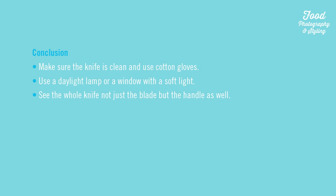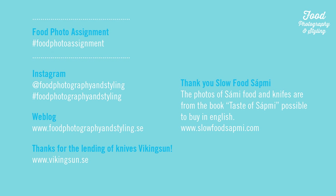Conclusion: make sure the knife is clean and use cotton gloves. Use the daylight lamp or a window with soft light. See the whole knife — not just the blade but the handle as well. Looking forward to seeing your photos on Instagram, hashtag food photography styling. Best of luck. Bye.